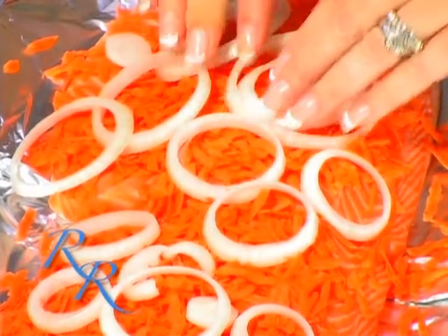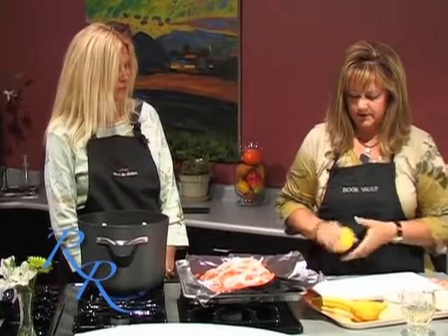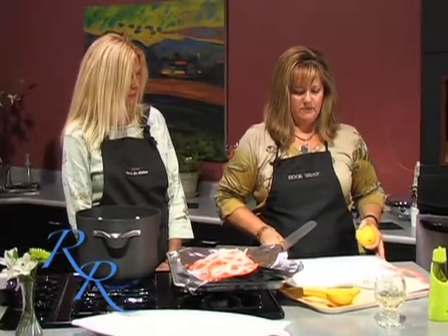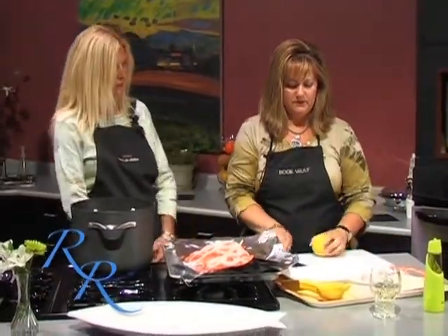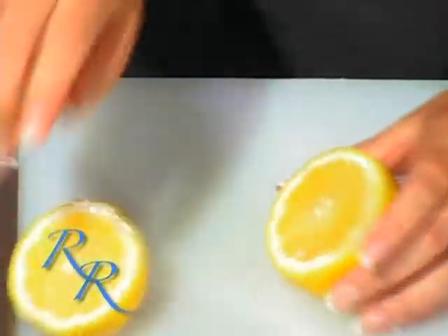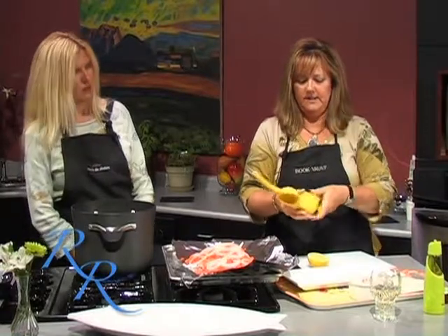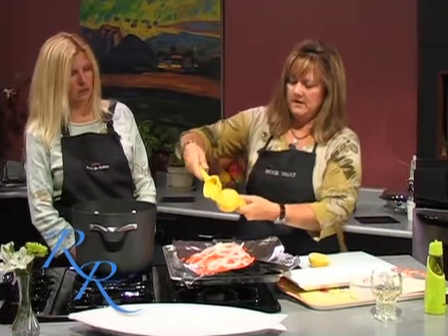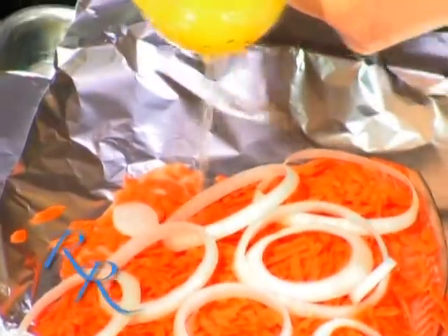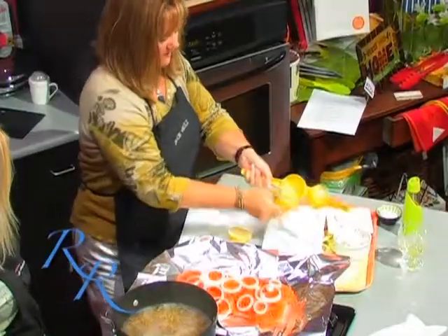Just a few onions. And then you're going to take your lemon. You want the juice of the lemon first. Before you juice the lemon, you want to just kind of roll it — it gets the juices moving around inside there. I'm going to use one of our handy dandy citrus juicers. Just stick it in there, open side down, and you just want to squeeze the juice over the fish. That is handy dandy.